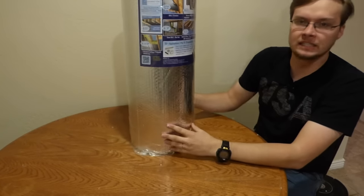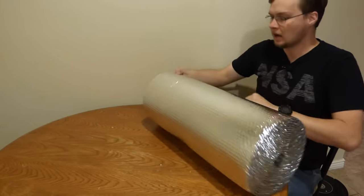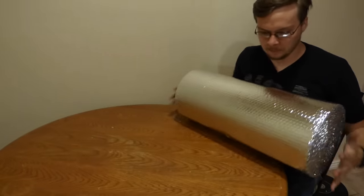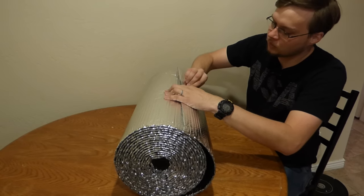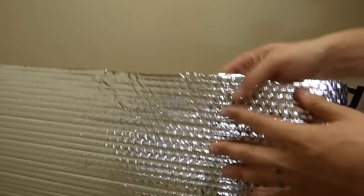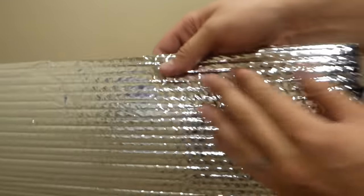This is Reflectix mylar bubble wrap insulation — it's basically just like bubble wrap but with mylar on both sides. It's about two feet wide, which is wide enough for a person. You can see on one side there's mylar, and on the other side there's also mylar, so it's double-sided mylar with bubble wrap in the middle. You can see the pattern of the bubble wrap here up close.